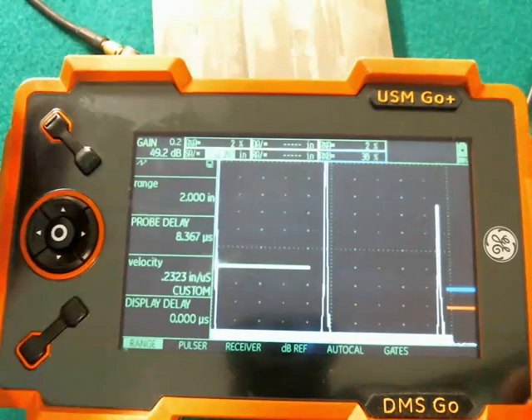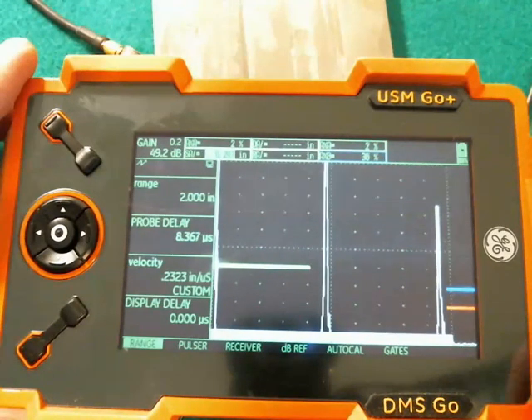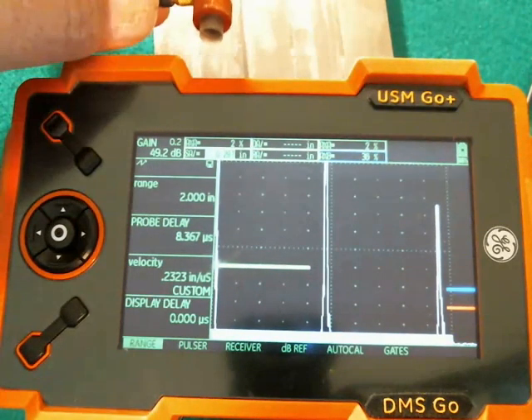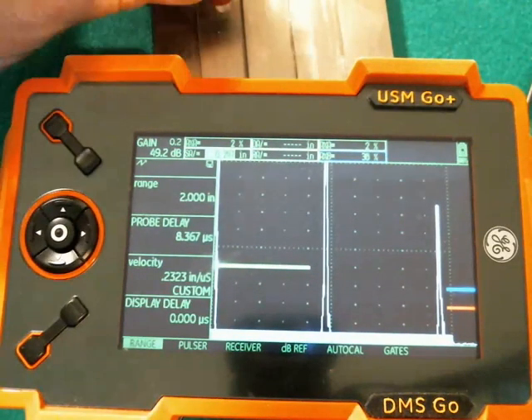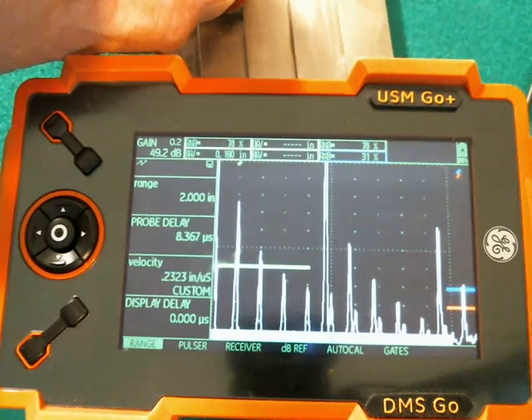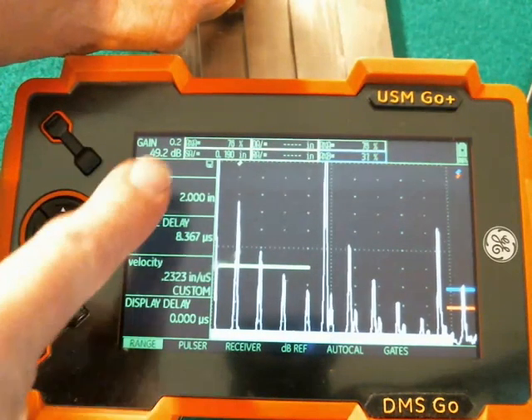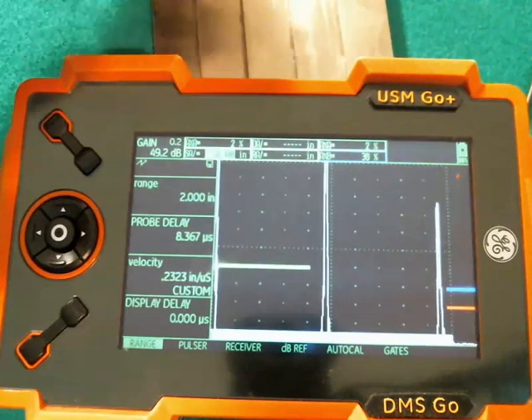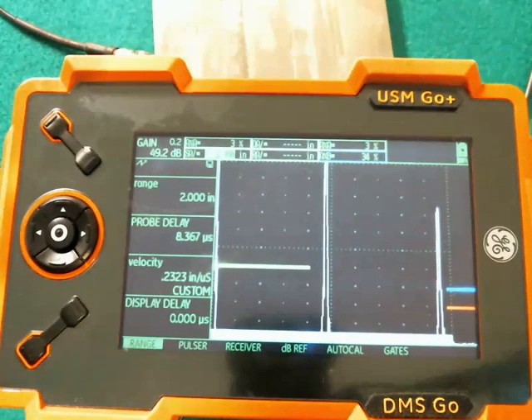Now let's say I've gone through and I've set up my instrument for a particular test. In this case I have a small delay tip probe. I put that on a block. I've got my gate set to basically take a thickness reading on SA — so under 90 thousandths. Let's say I'm happy with that setup and I want to save it.